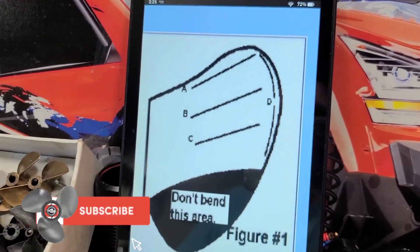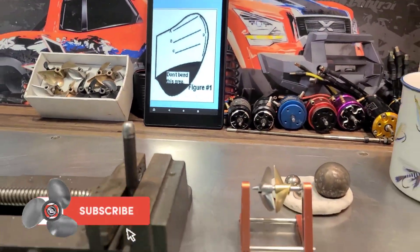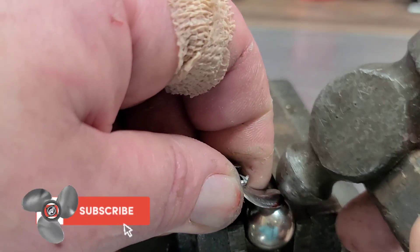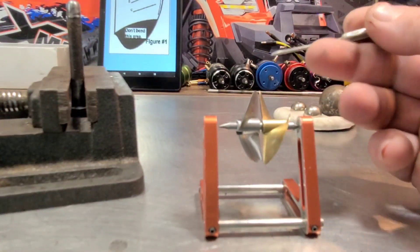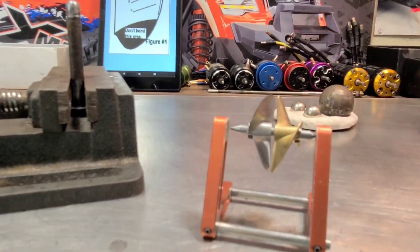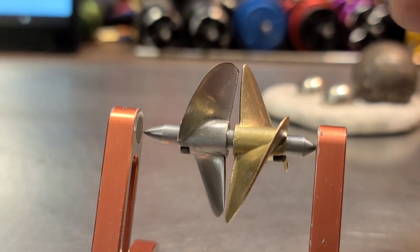So stick around, don't blink. Big B here with Ironclad RC. Let's get to it. I'm going to kind of go over what I've done to the propeller thus far, and we'll start the cupping process.